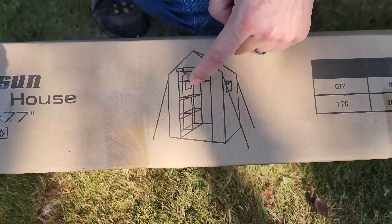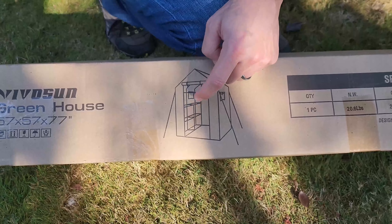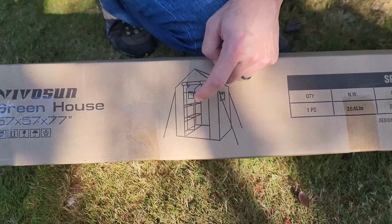So what we have here is a Vivosun greenhouse. It's 57 inches deep, 57 inches wide, and it's going to be 77 inches tall — and this is what it's going to look like. We're so excited for this, you guys. There's going to be some ability to put shelves in here, and that's all built into this kit.